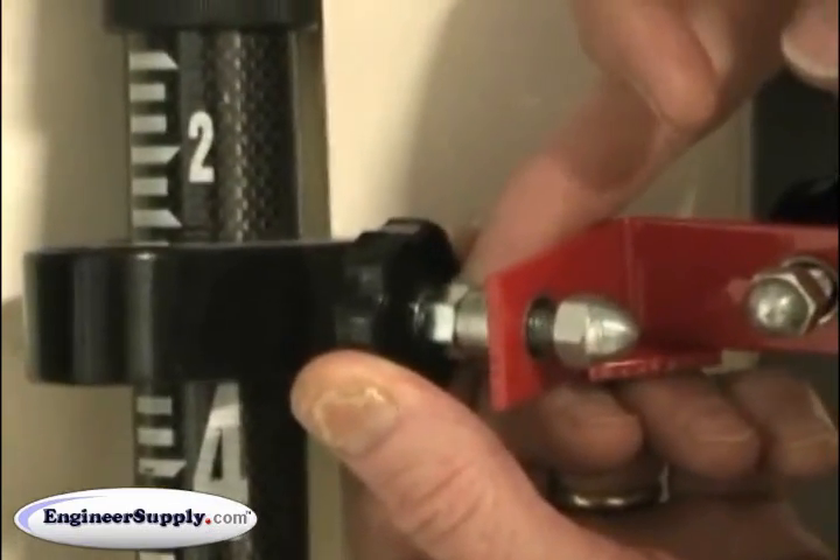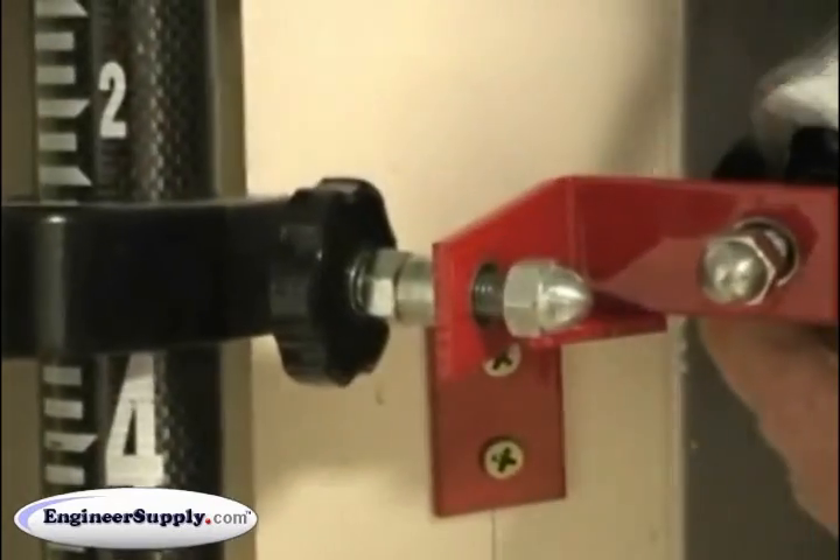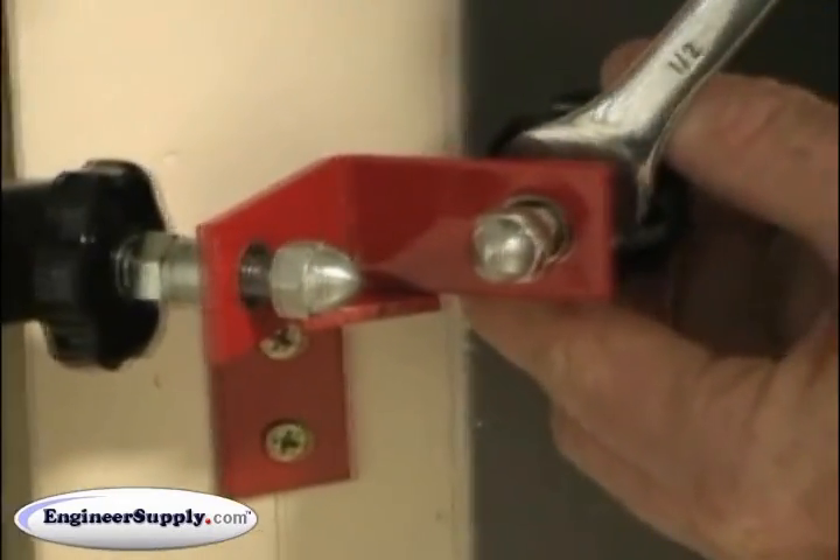At that point, you can lock down the lock nuts. Then it will stay in calibration for that diameter pole every time. Just bring the pole in, bring the bubble to center, 180 it to check — you're calibrated.